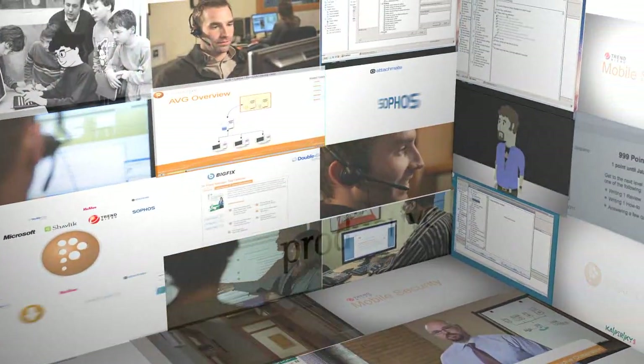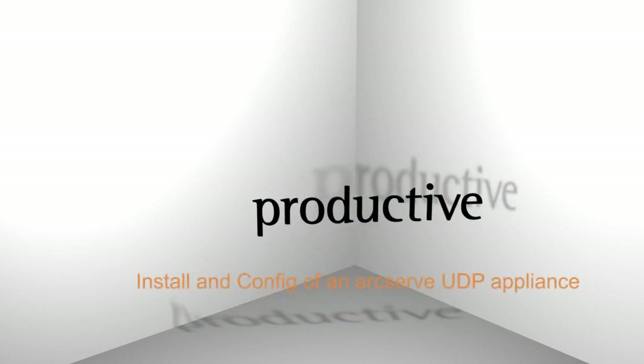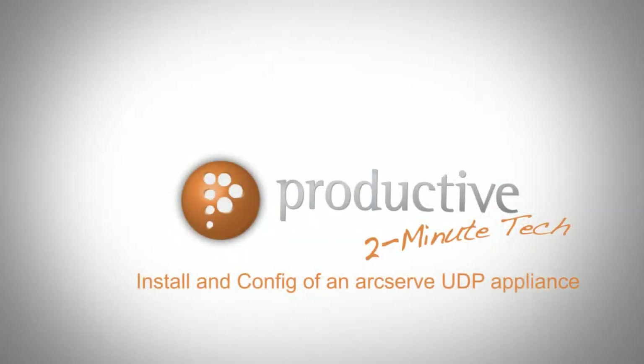Thank you for coming to Productive Corporation's 2-Minute Tech. Today we're going to look at install and config of an ArcServe UDP appliance.